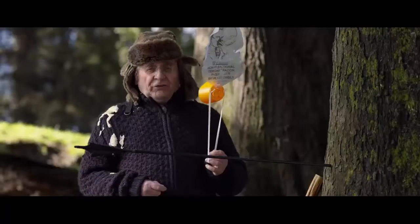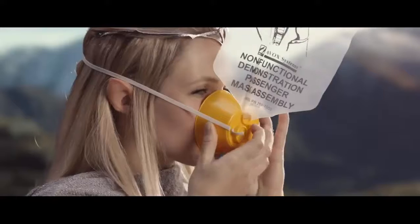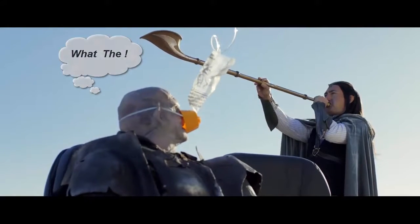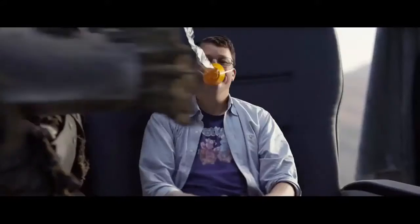Oxygen is precious to you beyond measure. So if an oxygen mask should drop down from above, pull down on the mask, place over your nose and mouth, and adjust the elastic on both sides for a secure fit. There's no need to sound the alarm if the bag doesn't inflate — there's plenty of oxygen flowing through freely. If you have halflings or young ones, secure your own mask before helping with theirs.